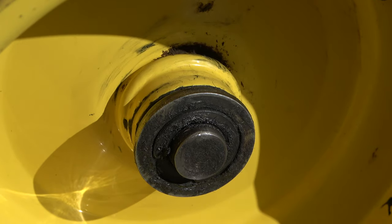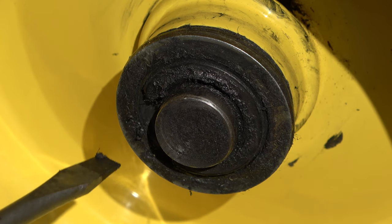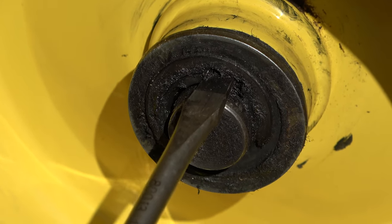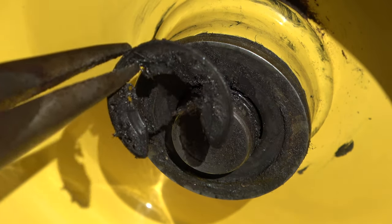Once the dirt and grease have been cleaned off, you will find a retaining clip resting in a channel on the tip of the axle. With a flat head screwdriver, position the clip by rotating it until a good space can be found for prying. Pry it from the axle using the flat head screwdriver, then completely remove the clip using your fingers or a pair of needle nose pliers.